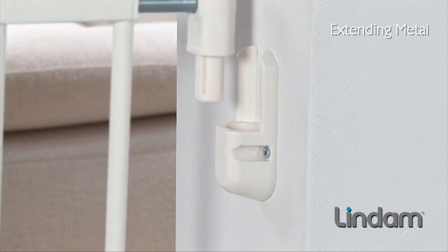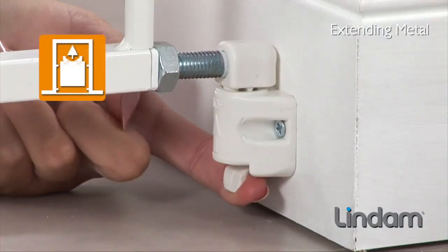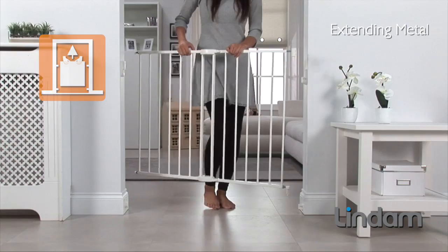The gate can now be fitted. The quick-release fittings allow the gate to be removed and replaced quickly and easily to suit your lifestyle.